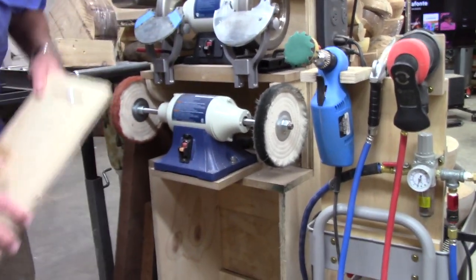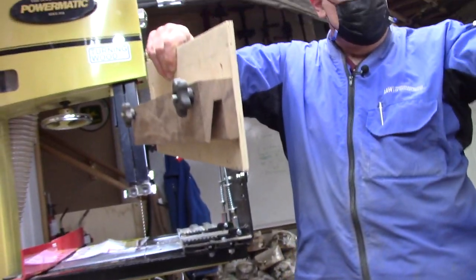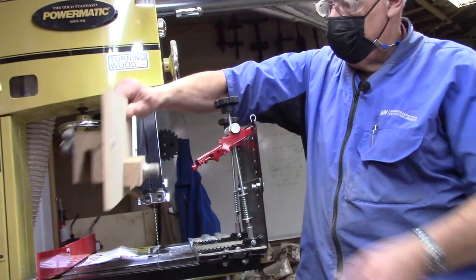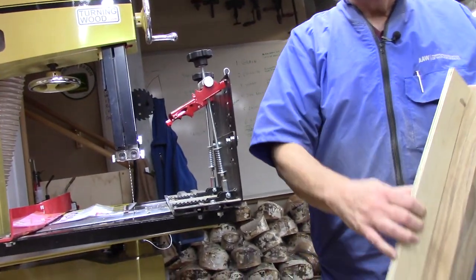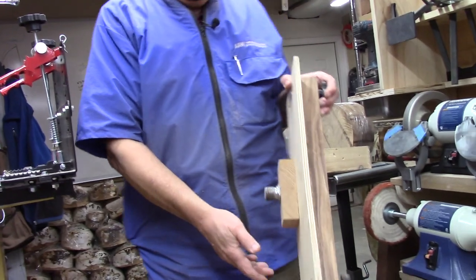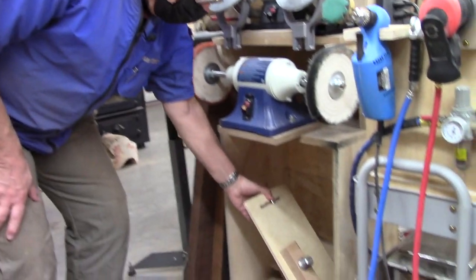This is a jig I made that goes on the fence on the table saw. I can take something that's in a chuck, put it on here, adjust it, and run it through the band saw. In some cases, if I'm trying to take a lid off a bowl and I don't want to part it off too deep, I've been experimenting with that and it works pretty slick.